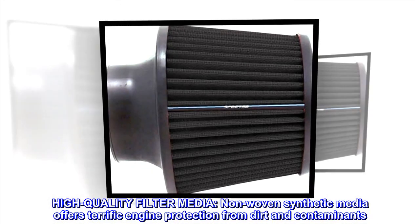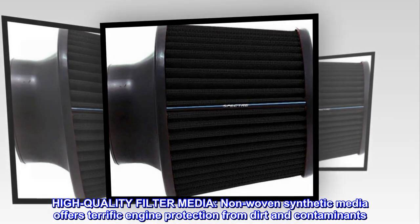High-quality filter media. Non-woven synthetic media offers terrific engine protection from dirt and contaminants.